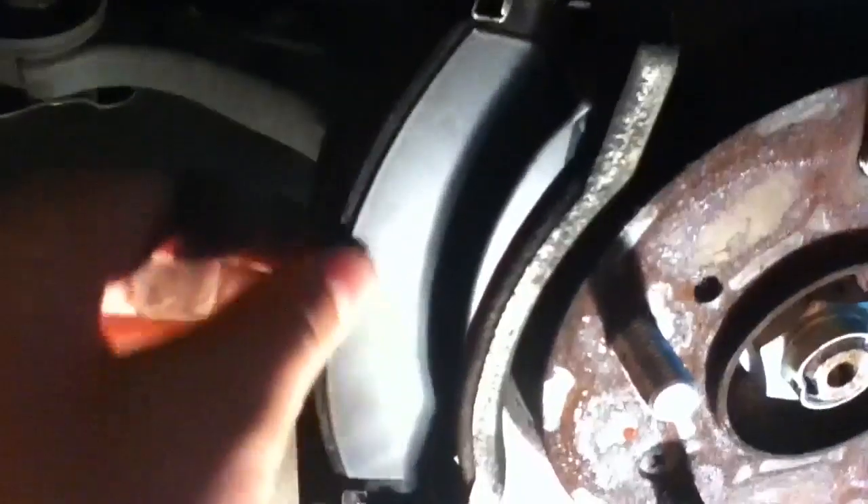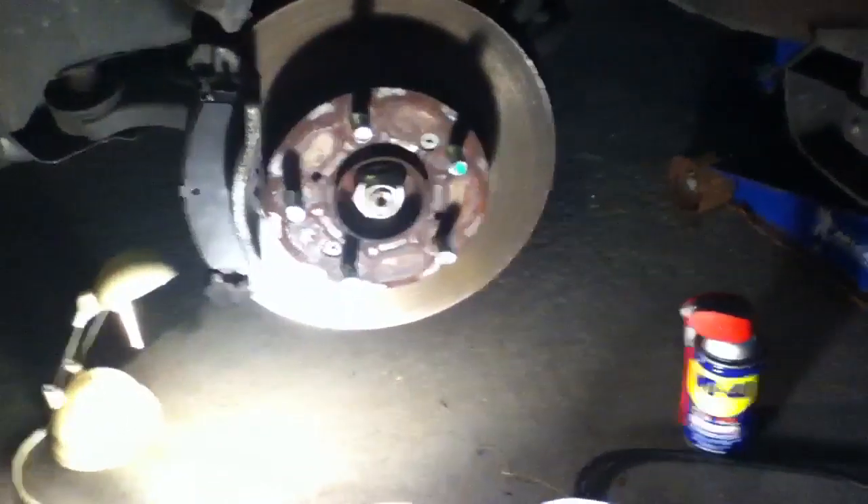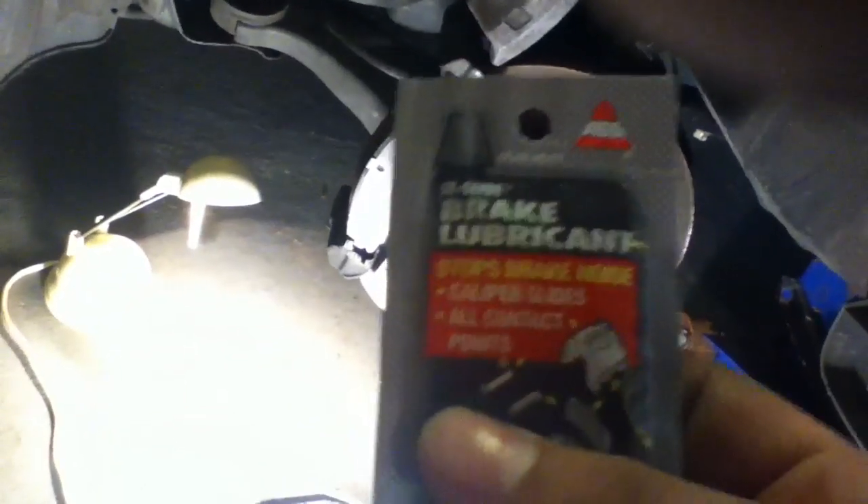Once your new brake pads are in, just put your new brake pads in like that. See, I got the brake pad in — the new brake pad is inside now. Just put both sides' brake pads in. Make sure that you use brake lubricant — this is $1.19 at Pep Boys. Make sure you apply a little bit of it on the back of the shim right here, and put the other brake pad in.